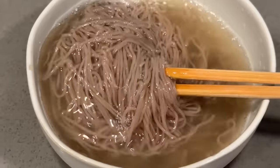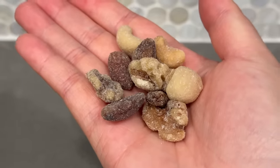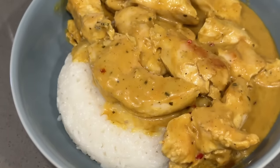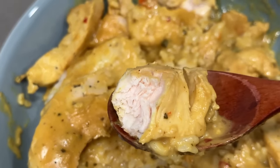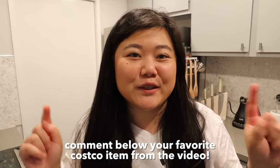After all the Costco foods we tried today, my top three are definitely: the Korean cold noodles - that was absolutely amazing; the honey butter nuts - definitely gonna be on my snack rotation; and it's so hard to pick a last one but I actually really liked that Thai coconut chicken - I'm still thinking about how juicy and tender the chicken was. Let me know in the comments what was your favorite item that we tried today, and I'll see you guys in the next one - bye!